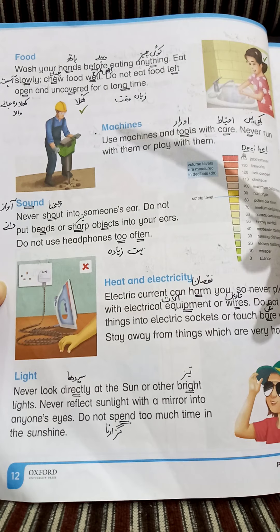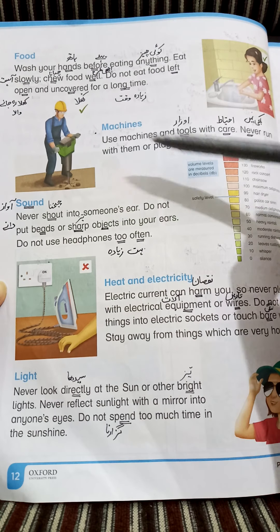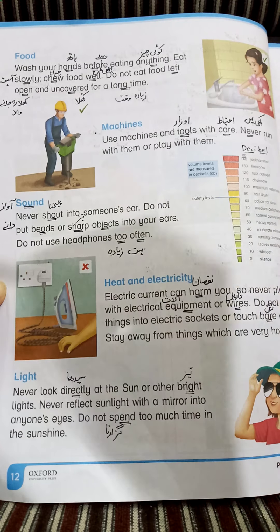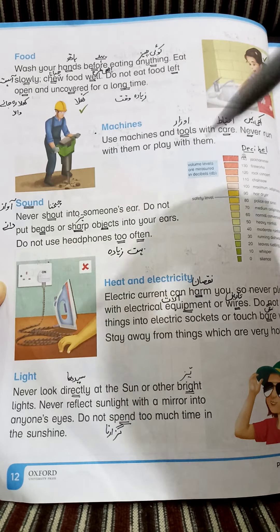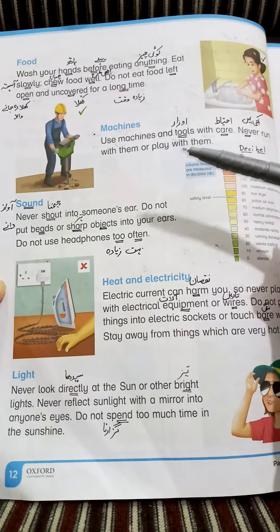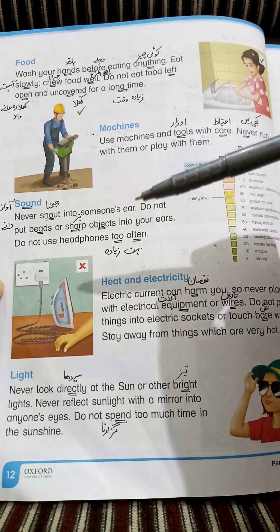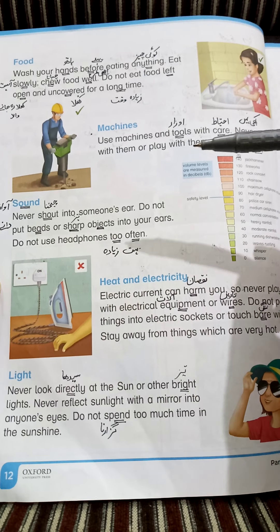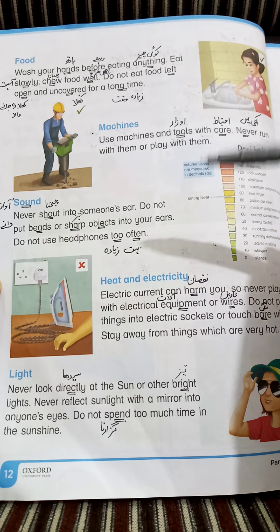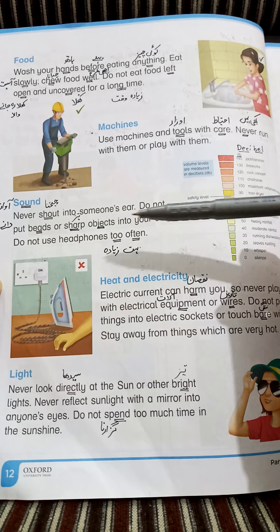Sound safety summary: Never shout into someone's ear — کبھی بھی کسی کے کان میں چیخنا نہیں چاہیے. Do not put beads or sharp objects into your ears — کوئی بھی تیز چیز یا bead کان میں نہیں ڈالنی چاہیے۔ جیسے بچے سکول میں پینسل کی tip کان میں ڈالتے ہیں — اس سے ear drum damage ہو سکتا ہے (like putting a pencil tip in ear — this can damage the ear drum). Do not use headphones too often.